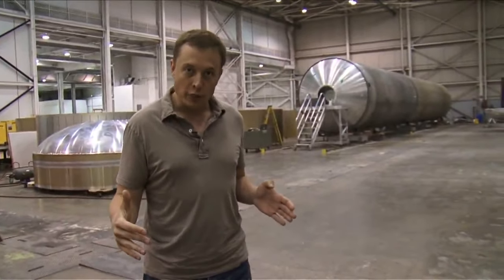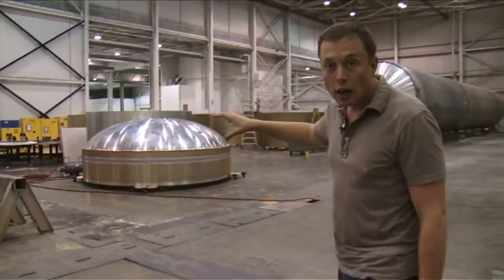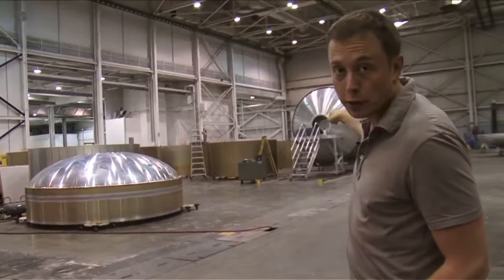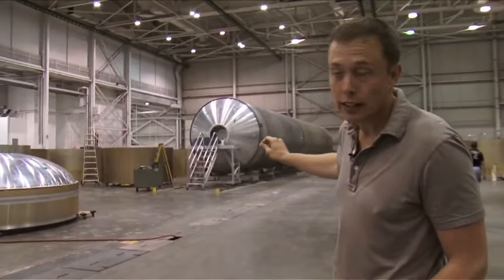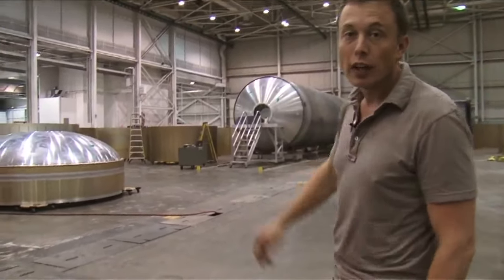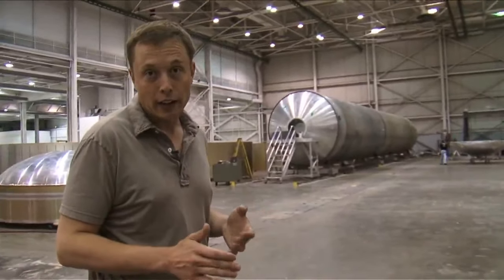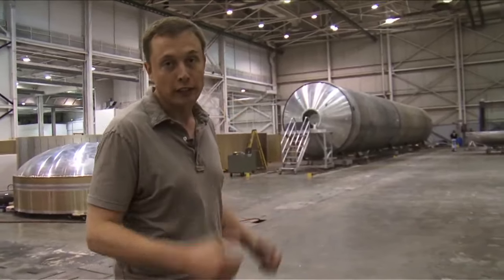This area under the high bay is used for Falcon 9 tank fabrication. You can see behind me various barrel sections for Falcon 9. That completed tank is serial number 2 of Falcon 9 — serial number 1 is on the test stand in Texas, and serial number 3 is in barrel sections on the floor. We're getting ready to weld those barrel sections together to create our third tank, which will actually be the first flight tank. So the first is a run tank, the second is a qualification tank, and the third will see flight.